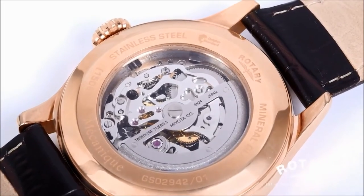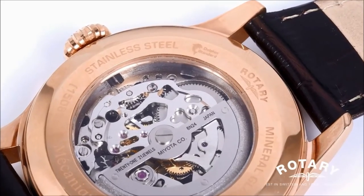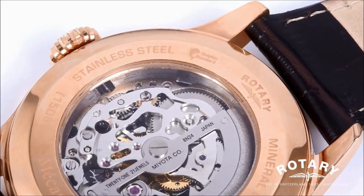So what is Dolphin Standard? Well, it's our way of signalling that the watch that you're wearing is water resistant.